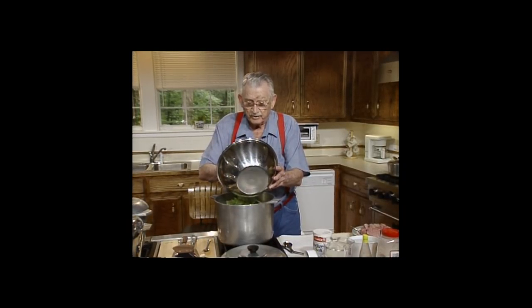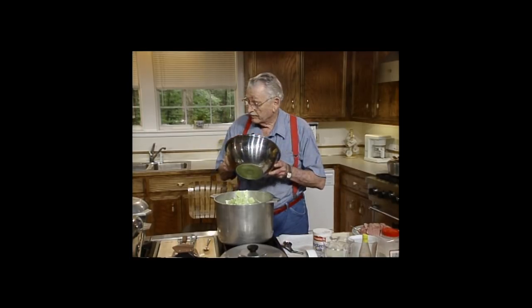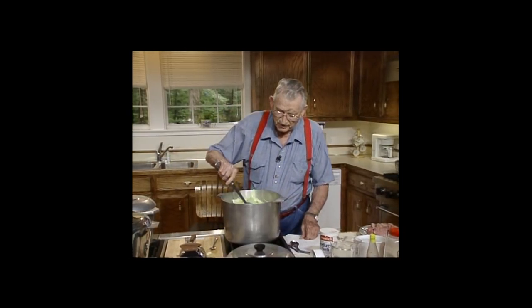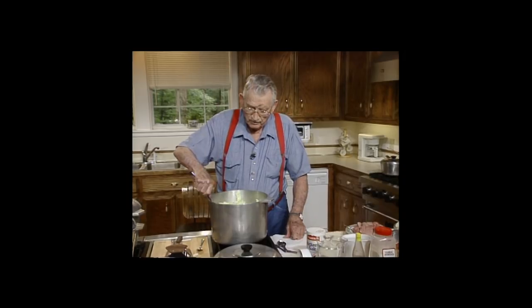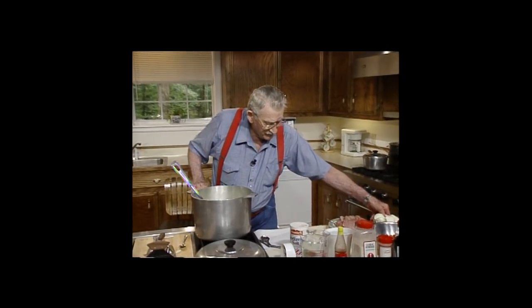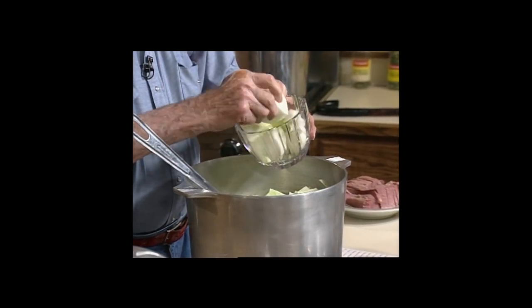I told you what I put in there. Put that wine in — it'll take all the bitterness out of anything. Put that out of my way and stir this into the stock. If I need any more water, I'll put it in here. May need a little more water, I can tell. Come here, onion — let's put those onions in there.